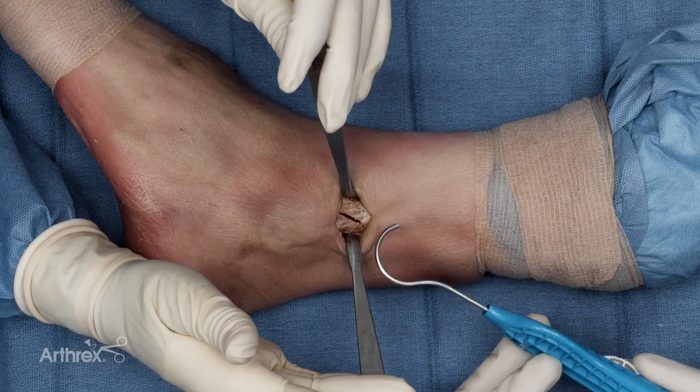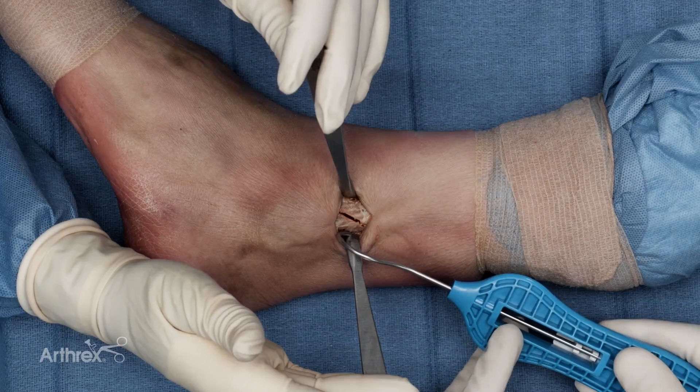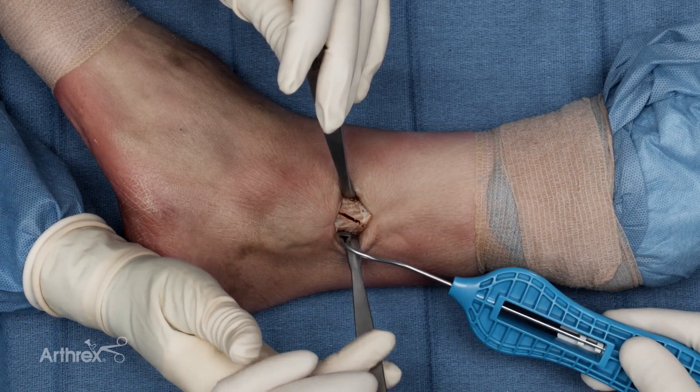To facilitate passage, I like to pass the fiber tape cerclage passer from posterior to anterior, allowing me to not get into the peroneal tendons.